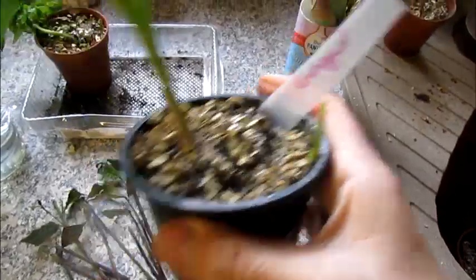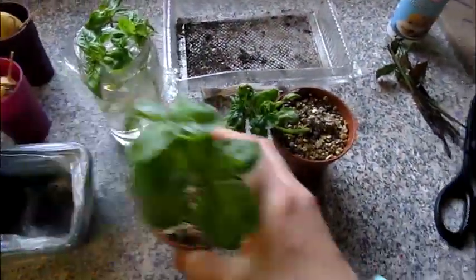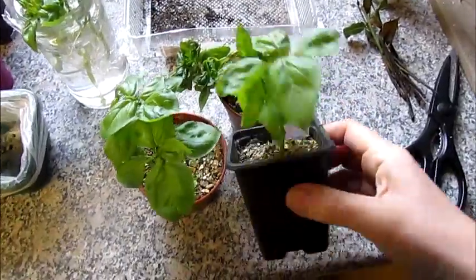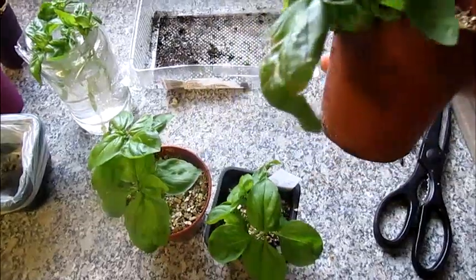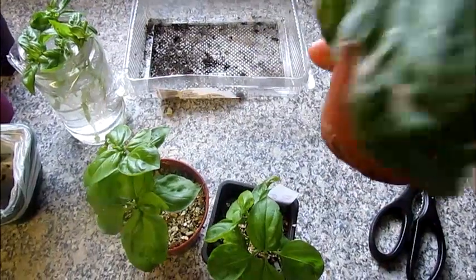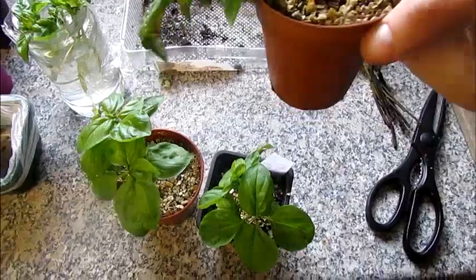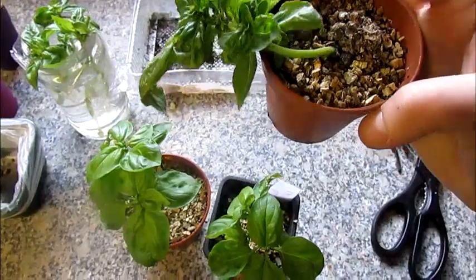The basils — I had four basil cuttings and three of them survived, but this one is actually not looking too great. This one is kept in a different place to the other ones, so I'm wondering if it wasn't getting enough light and heat. I'll keep them together and see if this one will perk up again.